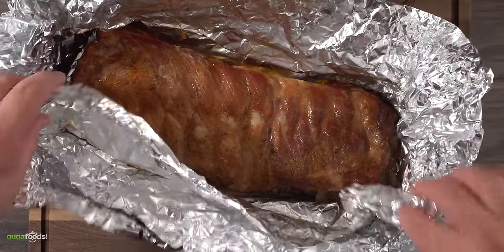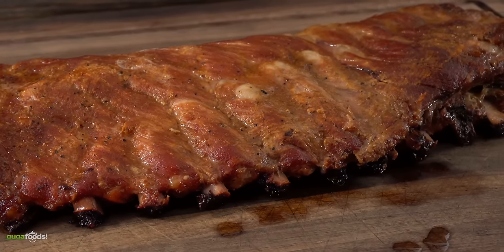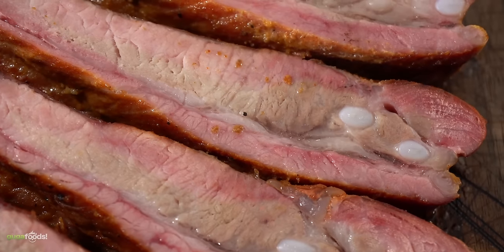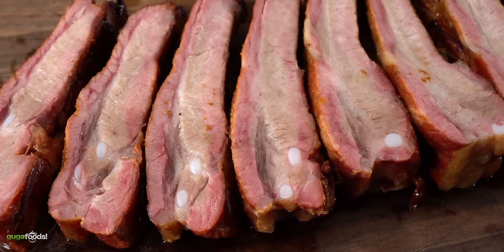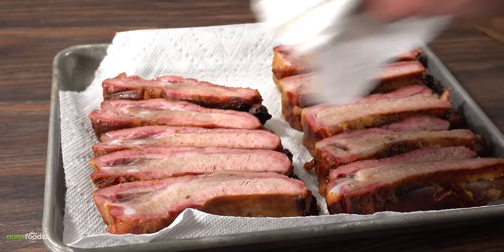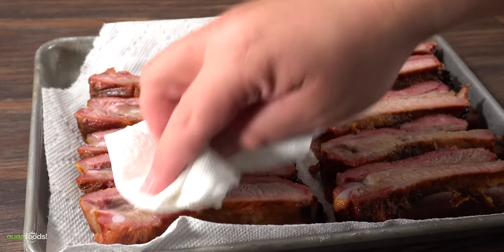After two and a half hours in the smoker, the bone is slightly pulled back — that's a sign your rib is ready. To slice it I put it on its back first so you can clearly see the bone. These ribs are juicy — that nice smoke ring is something else. However, we're gonna take it to a whole new level by deep frying it. For that I have to pat it dry for the three-step deep frying process.